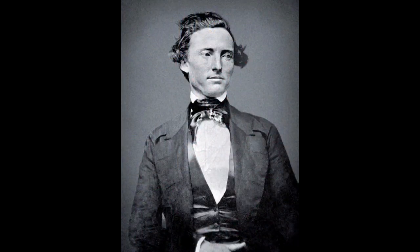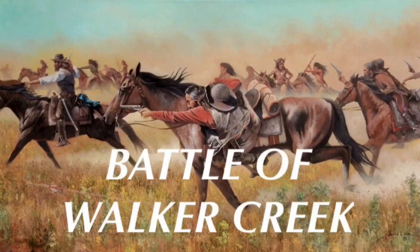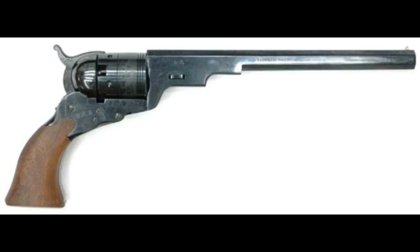In 1844, Samuel Walker and other Texas Rangers successfully held off approximately 80 Comanches using Colt Patterson revolvers, but Walker saw some shortcomings in the Patterson revolver and wanted to suggest some changes.